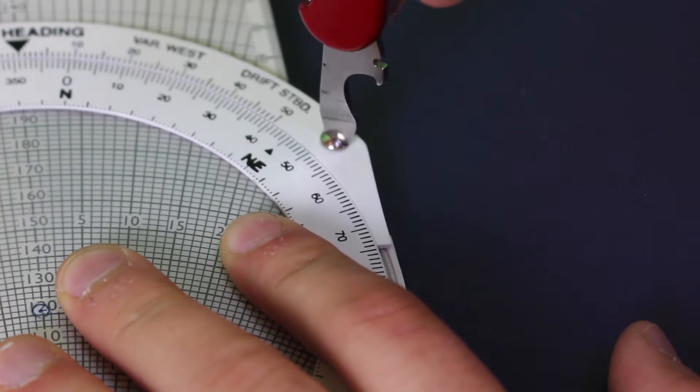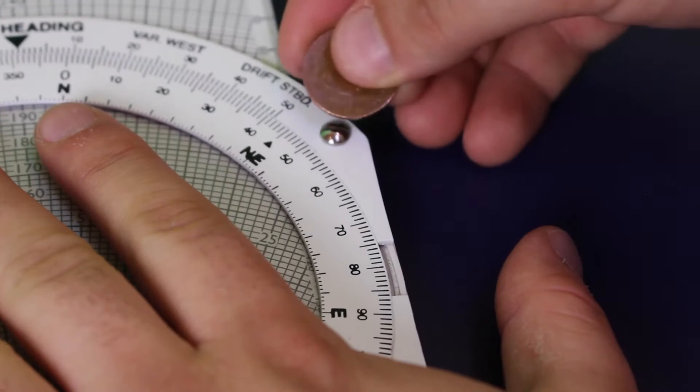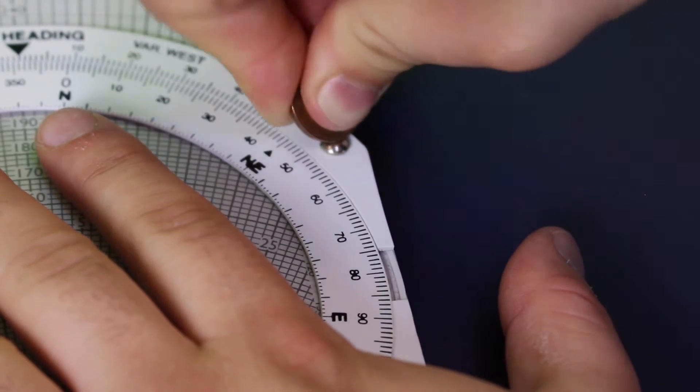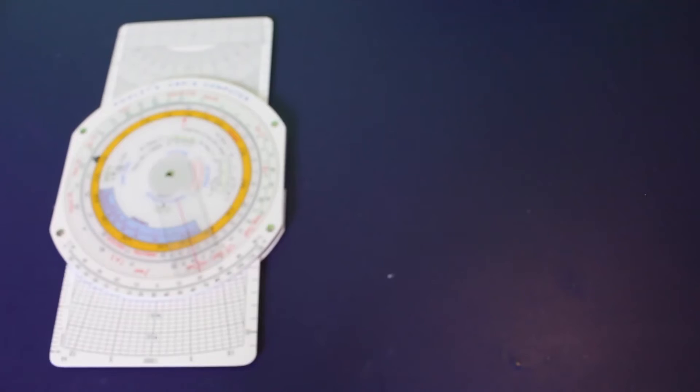Lefty loosey, righty tighty — love that saying. Alternatively you can use the edge of a coin, but it's a little harder to do that, especially if you've tightened it beforehand with a pocket knife or a screwdriver, so it'll take a little bit of effort.